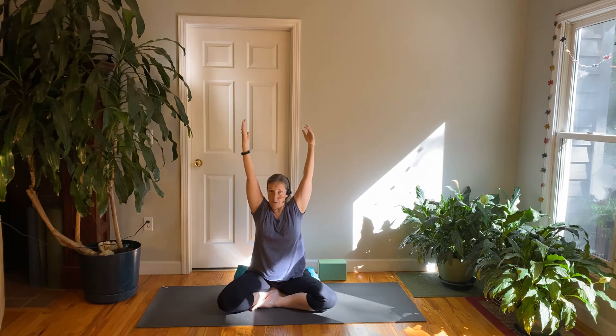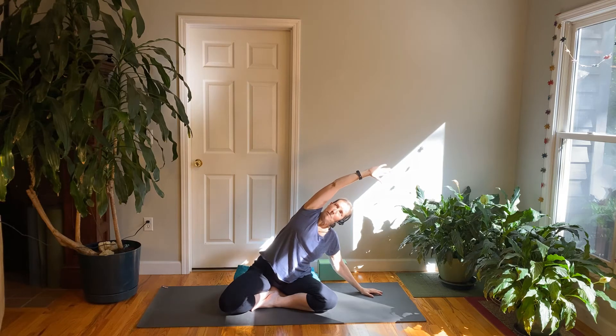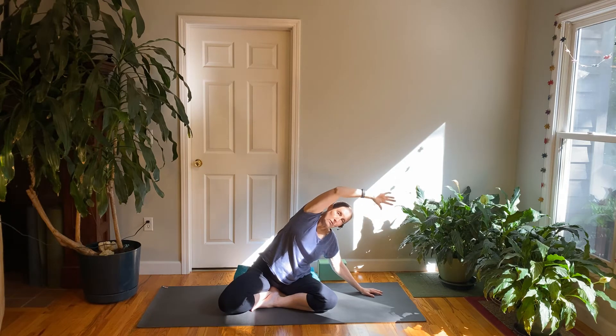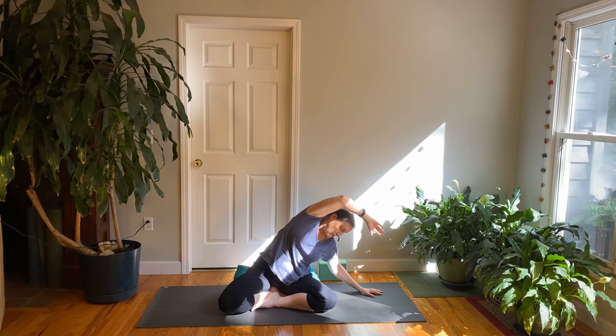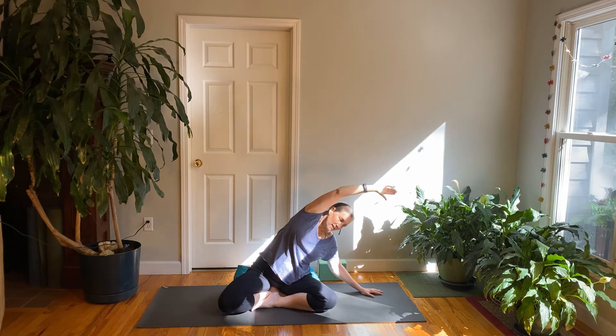Inhale both arms up over your head. This time let the right arm come down to the floor, left arm over the head. Inhale, reach a little and look up; exhale, let your head turn down, melt over a little further. Peek up at the ceiling if it's okay for your neck, then exhale looking down. Do that a few times. Then inhale up to center and let the arms come down. Take a moment to notice the two sides of the body and how you feel.